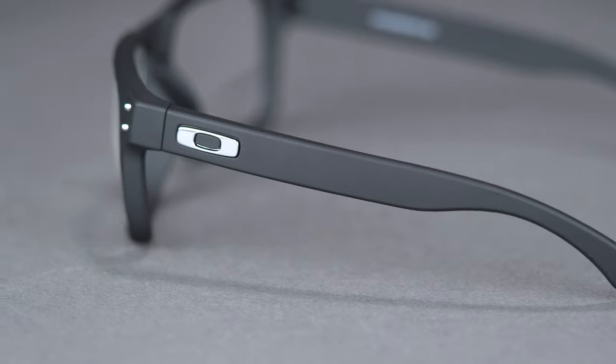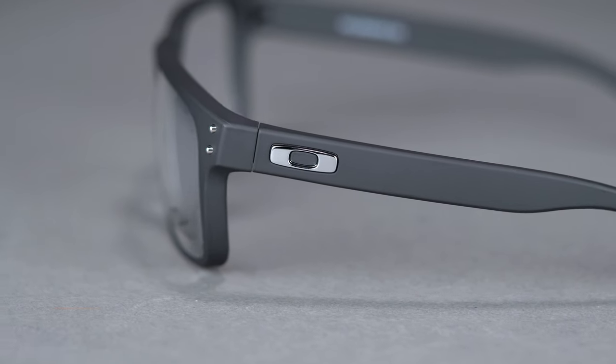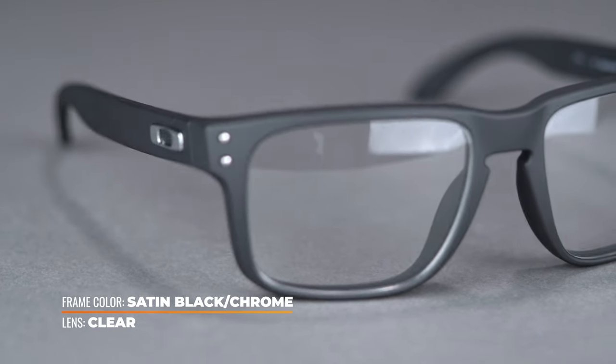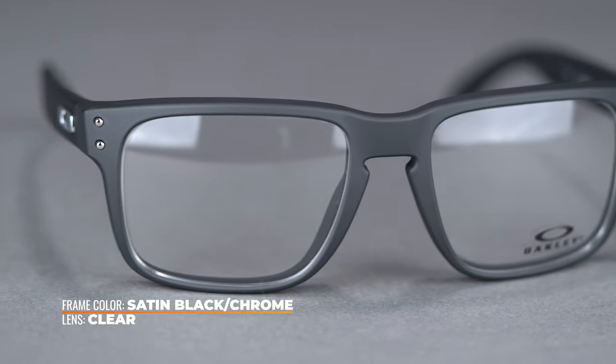This eyeglass is constructed entirely of O-Matter, that is Oakley's proprietary frame material, which creates the perfect blend of strength and weight. The keyhole nose bridge adds to the classic styling and accommodates for a wide variety of nose shapes and sizes.